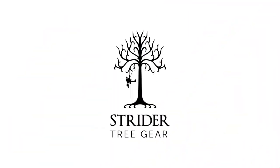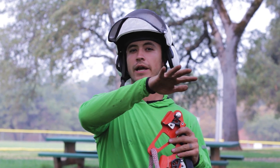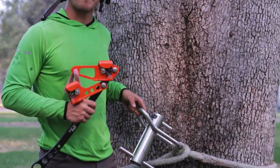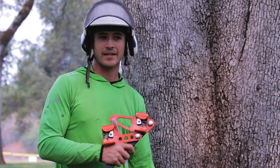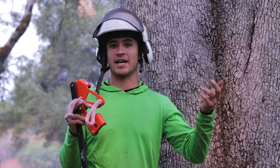Thanks for joining me at Strider Tree Gear reviewing the CMI Rope Jack. One of the uses we put it to is highline rigging — I've got a highline rigging video on my channel where I sweat rope to get tension, but using the rope jack would make that much more quick and efficient. Another tip is to use it with the Notch Porter Wrap — they make these in a couple of different sizes. The combination is about $500 together, which is $2,000 cheaper than a GRCS. It's not quite as easy to use, but it performs a lot of the same functions, especially for smaller to medium rigging scenarios.